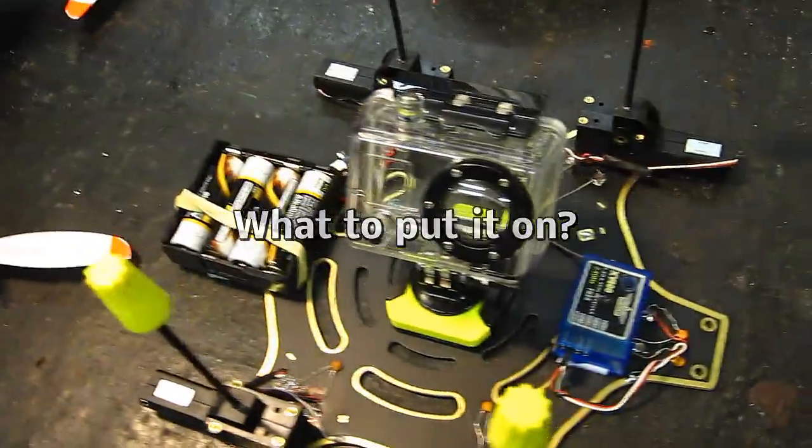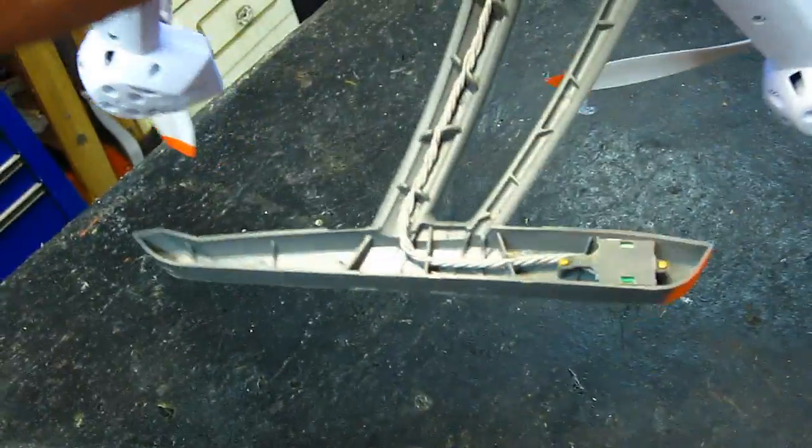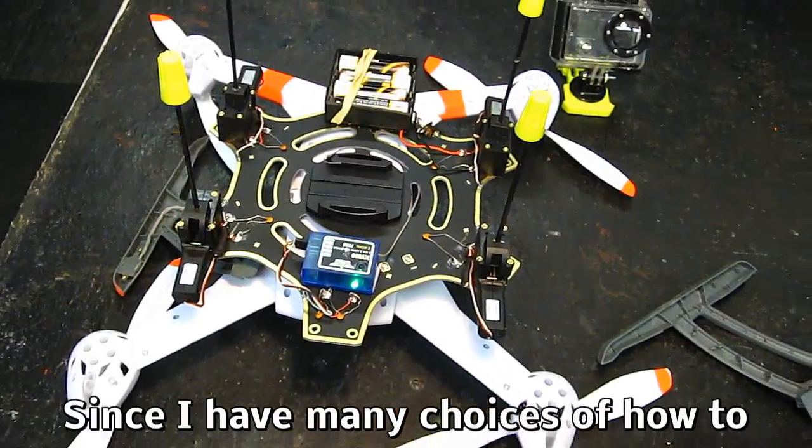Let's see if we can put my landing gear module on the Blade 350. The issue here is of course the compass, so I'm going to have to figure out which way to mount it.